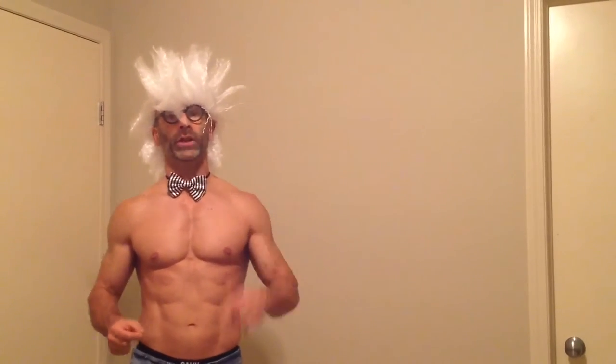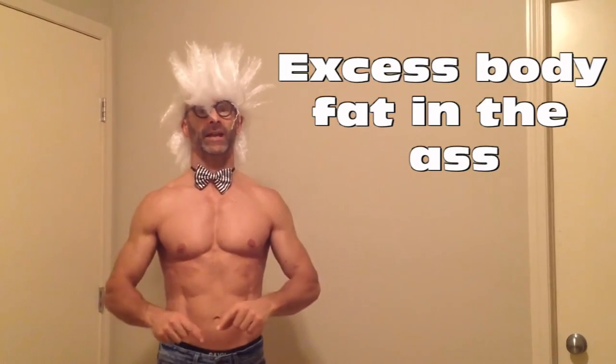We're going to learn about how to figure out your body fat percentage, so that we can learn what our lean body mass is. And we need to know what our lean body mass is so that we can kick that excess body fat in the ass.